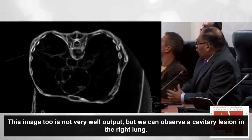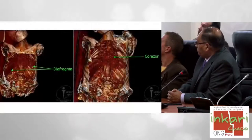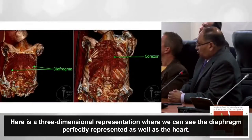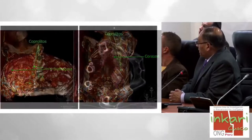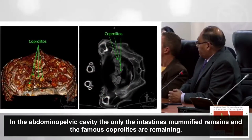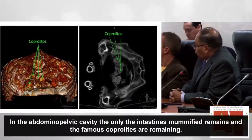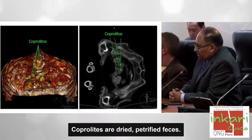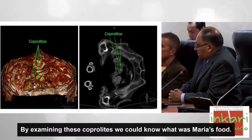Hemos observado una lesión cavitaria en el pulmón derecho. En una representación tridimensional vemos que los diafragmas están completamente presentes, así como el corazón. En la cavidad abdominopélvica, lo único que queda son restos modificados de intestinos y los coprolitos —heces desecadas petrificadas—. Haciendo un examen de estos coprolitos podemos ver de qué se alimentaba María.